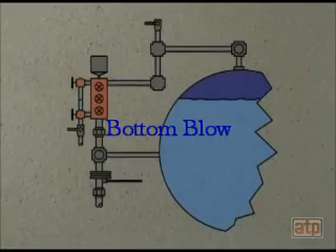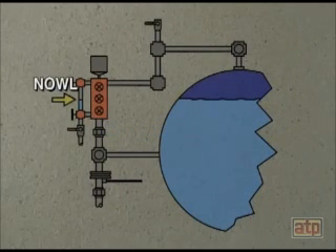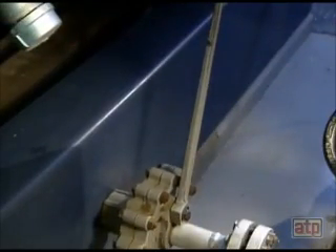When performing a bottom blowdown, the boiler must be under light load. The water level should be at the NOWL. If a quick opening and screw valve are used, open the quick opening valve first. The quick opening valve is closest to the boiler.